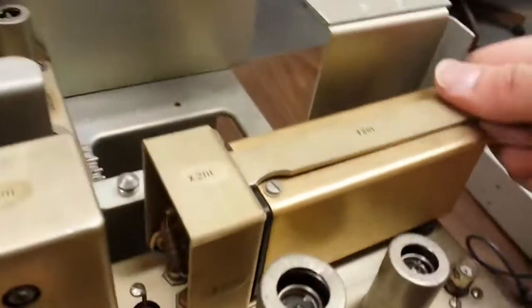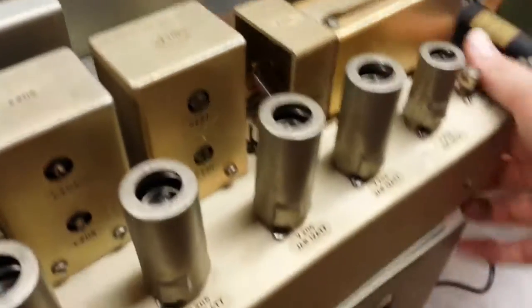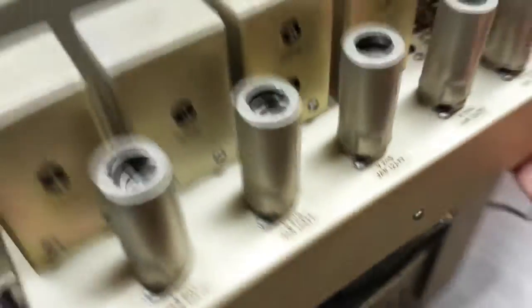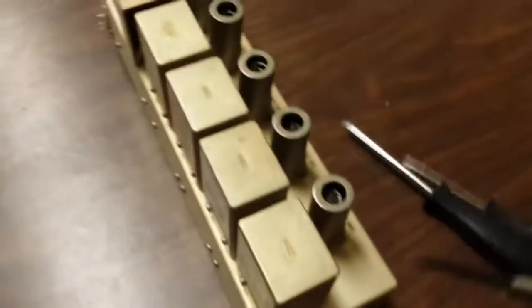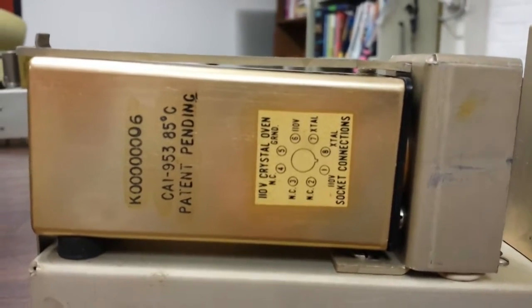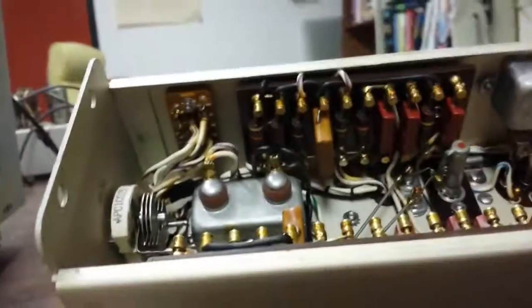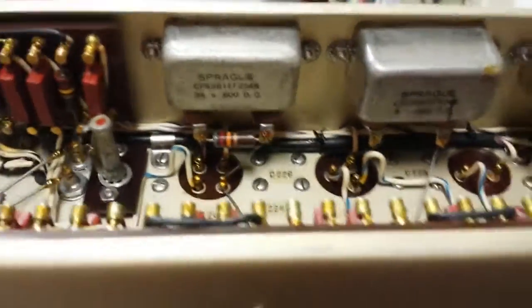This here is the oven-stabilized crystal oscillator, and that right there is your crystal. Nice and tidy with panel-mounted capacitors.